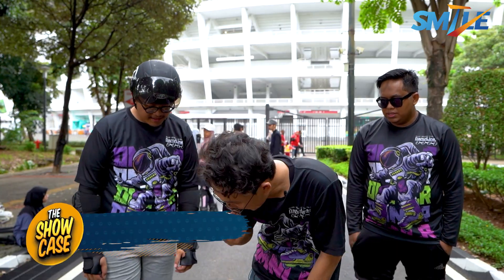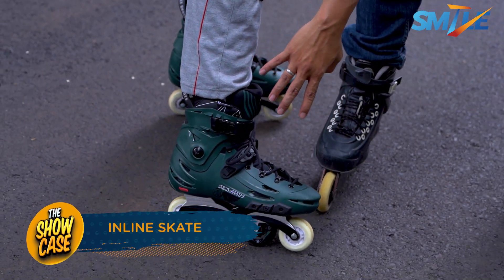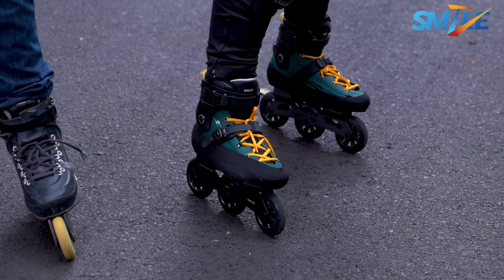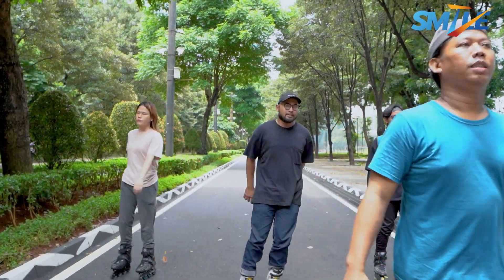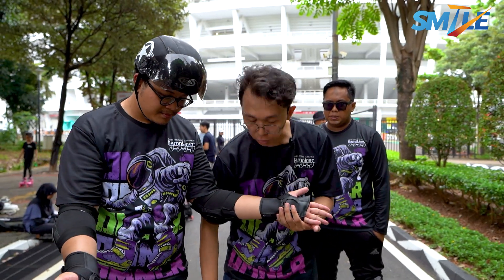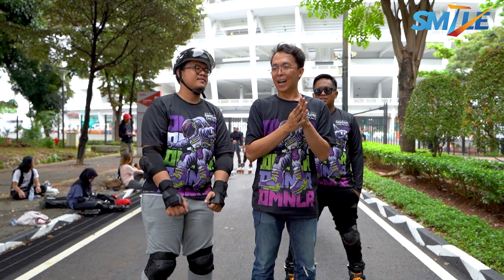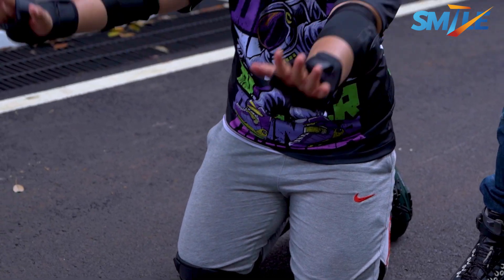Kalau dilihat, sepatu ini biasanya untuk pemula. Dia mainnya 4 roda, karena kalau pakai sepatu 4 roda lebih stabil. Kalau untuk 3 roda, rodanya lebih besar, ini untuk jarak jauh karena lebih stabil. Pertama, protector sih, paling penting ini. Sama lutut. Karena paling sering jatuh tuh orang nahan pakai tangan. Kalau tangan luka udah susah. Sama lutut biasanya buat tumpuan. Sama helm kalau udah parah jatuhnya.